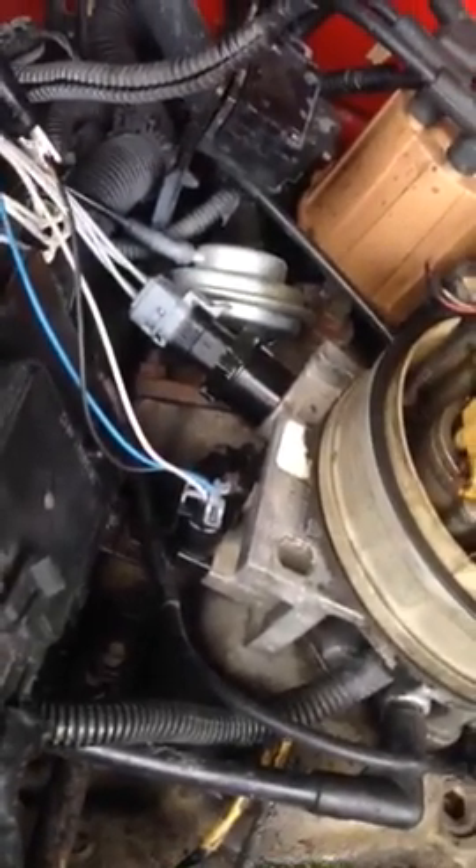This is a 350 Chevy. I had nothing but problems with the idle. I had started it with surge — it was typically idling somewhere between 950 to 1600.